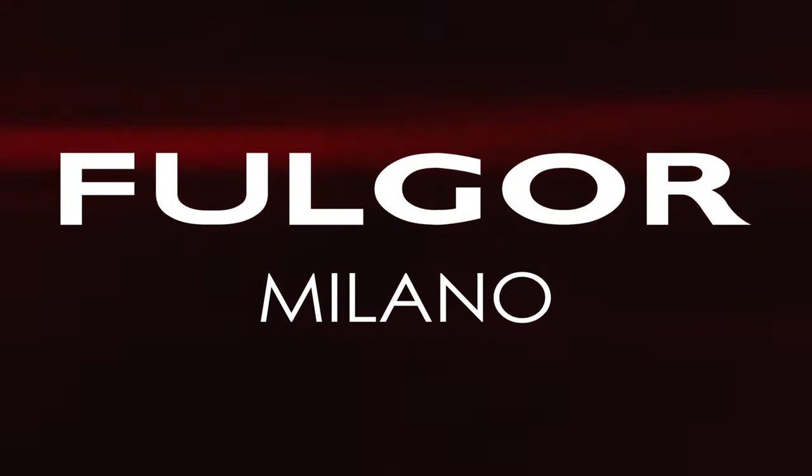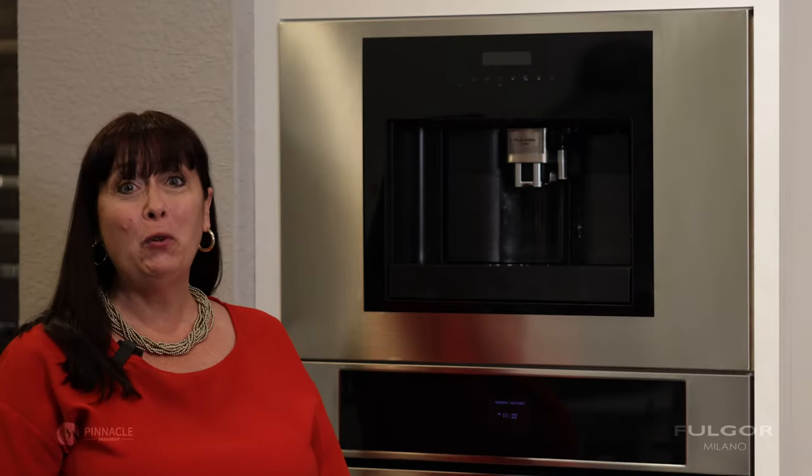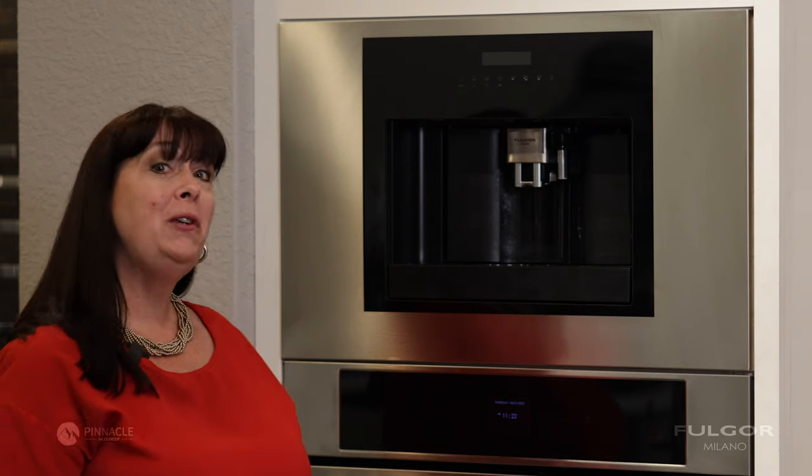Hi, I'm Tracy from Pinnacle Sales Group. I'm here to show you how to clean your Fulgor Milano coffee machine. When you're ready to start cleaning your Fulgor Milano coffee machine, here's what you need to do.